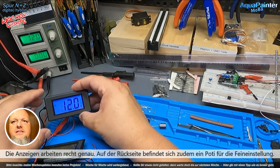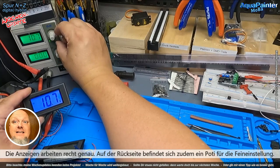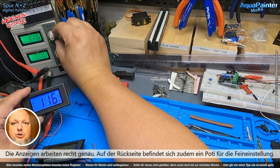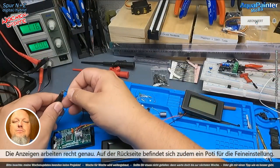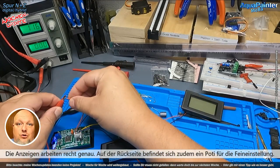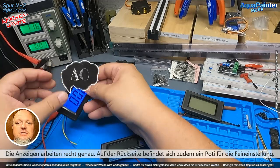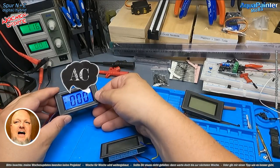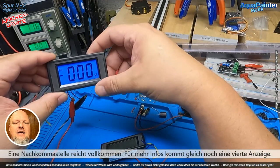Das Ganze habe ich natürlich gemacht, indem ich das in meinem Netzteil da hinten angeschlossen habe und erstmal geguckt habe, passt das überhaupt – zeigt die Stromspannung überhaupt das an, was tatsächlich anliegt. Oder lügen mich da meine Anzeigen nachher ständig an? Das bringt mir herzlich wenig. Obwohl ich mal gestehen muss, dass das, was ich jetzt hier anbaue, ein bisschen Spielerei ist.